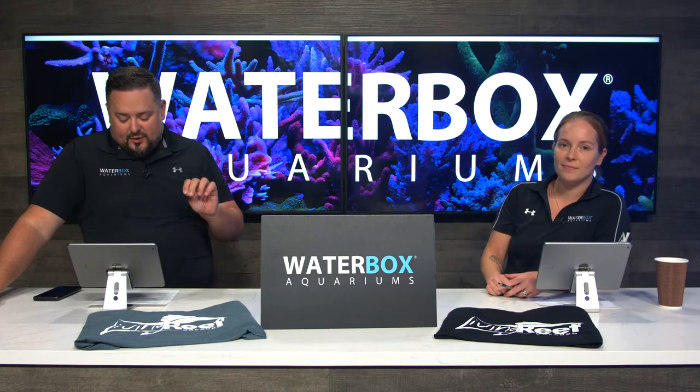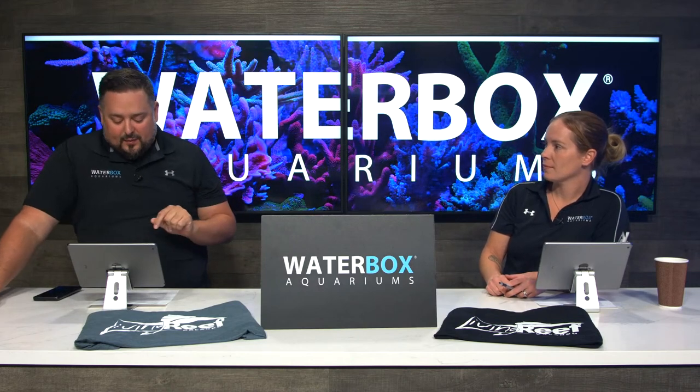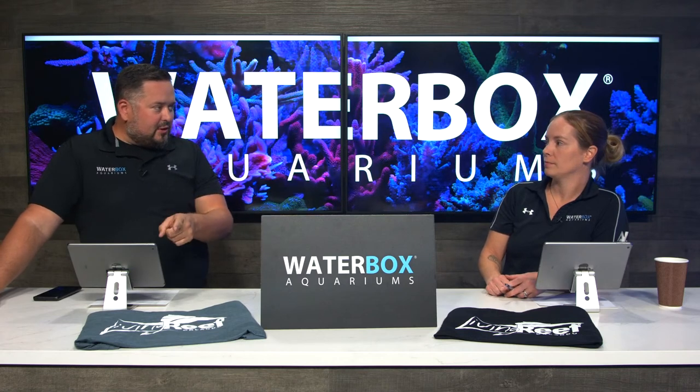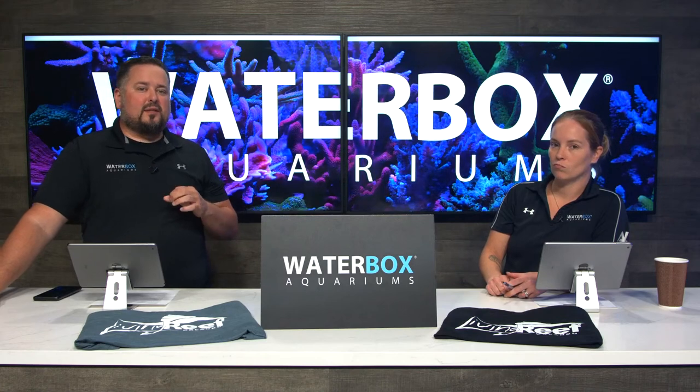We are giving away a couple things on today's show, so make sure you engage with us in the comments. Smash that like button. We're giving away a $100 gift card, one shirt.